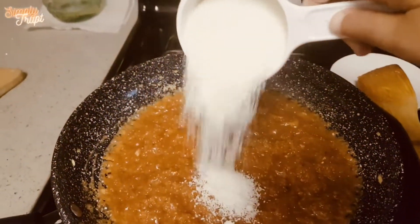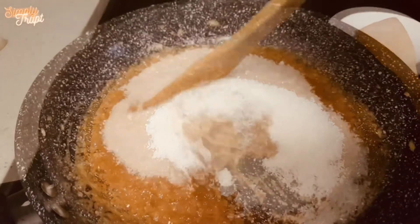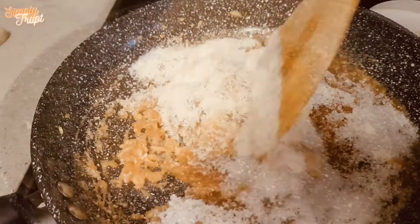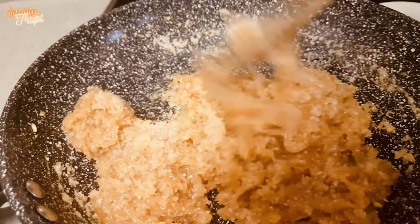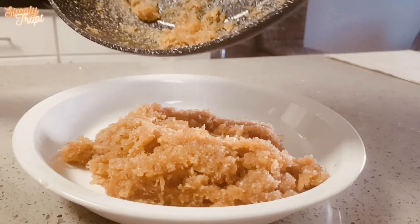After a minute, add one cup of coconut powder. As the coconut powder is mixed into the mixture, stir for one more minute and take it out on a plate.